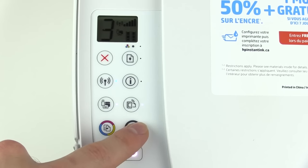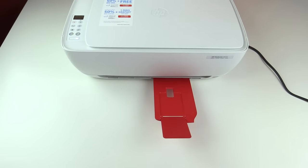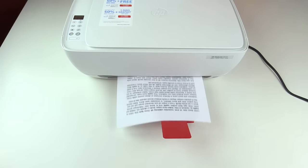The printer itself is very simple and easy to use, and the controls all work very well. You can cancel print jobs, resume, turn wireless settings on or off, change how many copies you want, and choose between color or black copies. Basically, you can scan, copy, and print all within a matter of seconds.